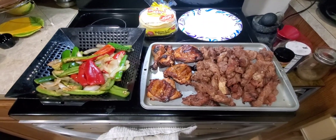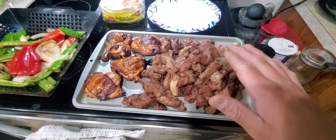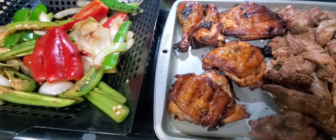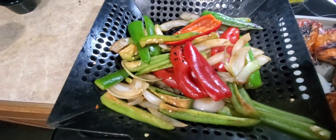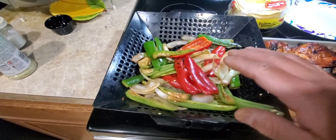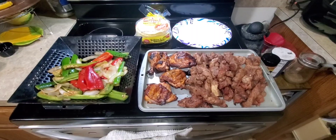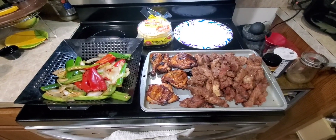There it is my friends — we got the ribeye steak meat here and we got the chicken. Look at the color on the chicken — man, it's got a really really good color from that orange and all that seasoning. It's got a different color. Right here we got the vegetables that I had seasoned the ribeye meat with — it just has a different color too because of the seasoning. I'm telling you we're gonna put this together — I gotta show you how it tastes because man I can smell it.